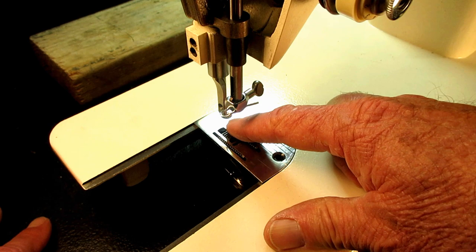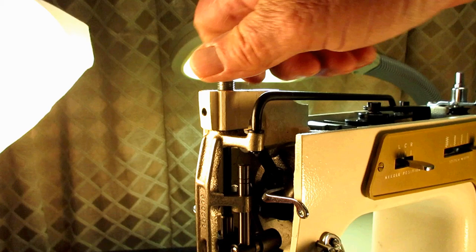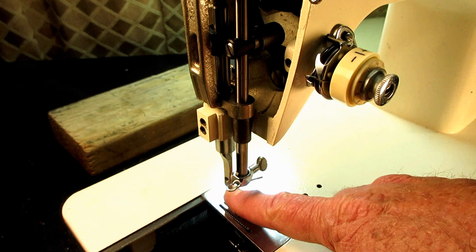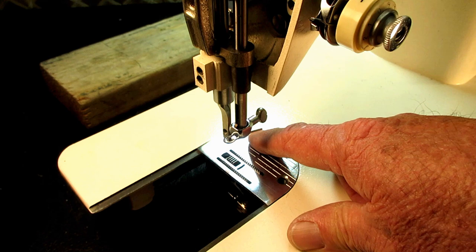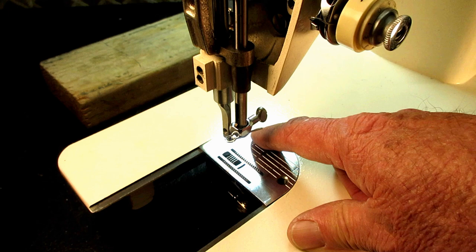You can lower or raise it a little bit out of the factory range and compensate by the pressure on the presser foot using the control knob. If you changed it a lot, you might have to reset the height of your presser bar, which I've shown in this series. Either way, it's easy to check and set the height — it's not hard to do.